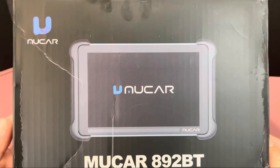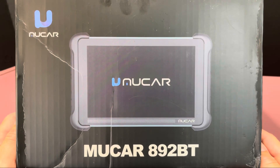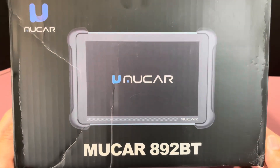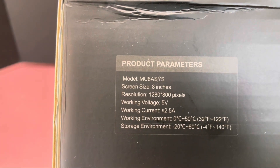Welcome back everybody. Today we're going to take a look at a new car scanner we picked up — this is the MU Car 892 Bluetooth. This thing is supposed to be packed full of features and able to do a lot, so we'll take a look at the specs on it.